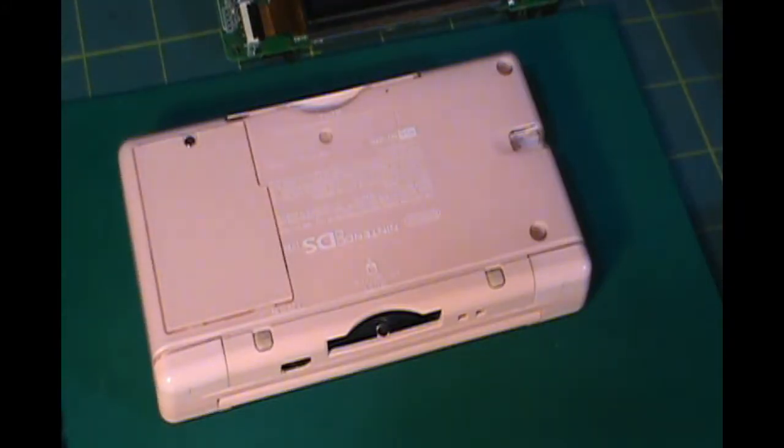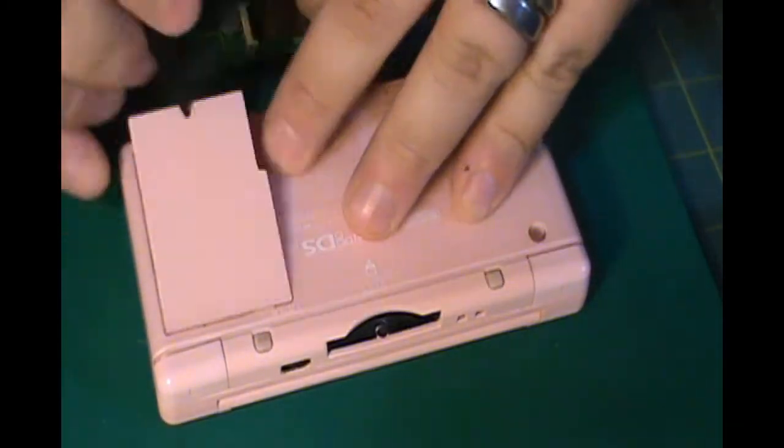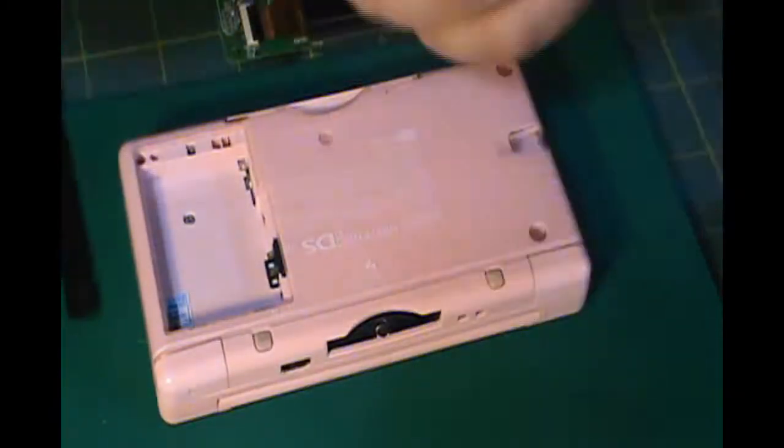Now we need to walk through that whole process again for this pink DS — pull out the motherboard and replace it with that motherboard that I just pulled out of the red one.